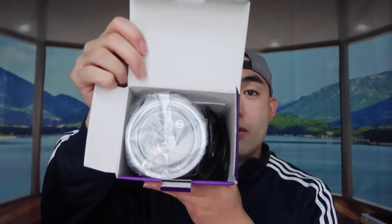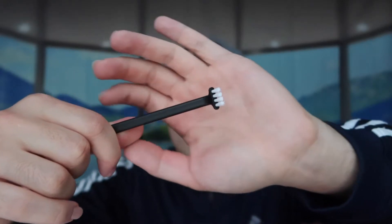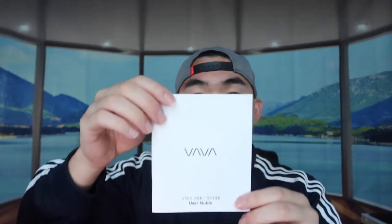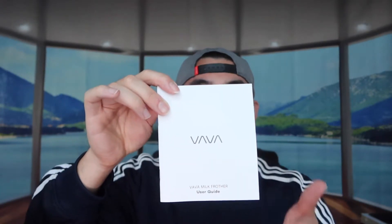First, let's open up the product to show you guys what it looks like and what comes in the package. When you first open the package, this is basically what it looks like inside. You can see the actual product itself, a little brush used to clean the product, the charging output where you plug into the wall and connect the frother to power it up, and finally a little instruction card explaining how to use it and all the different functionality.